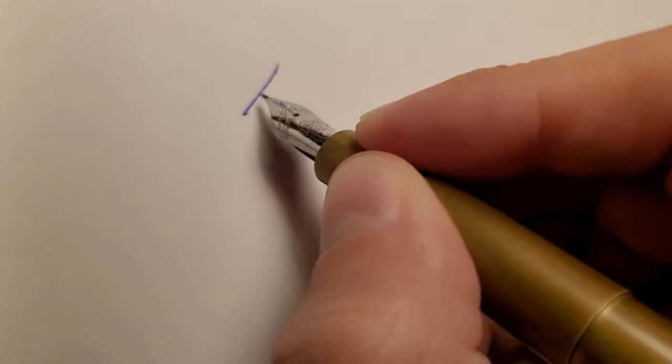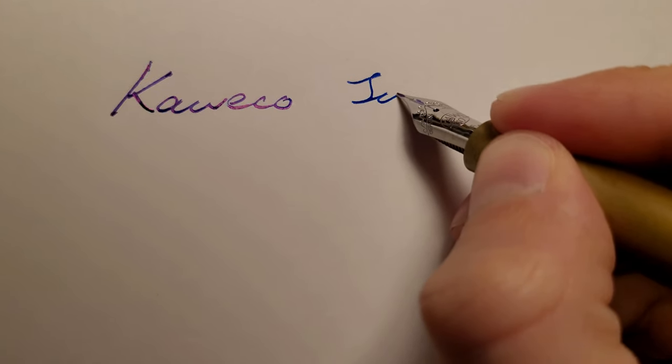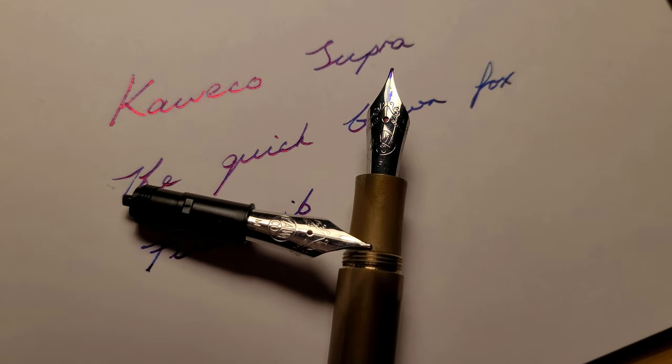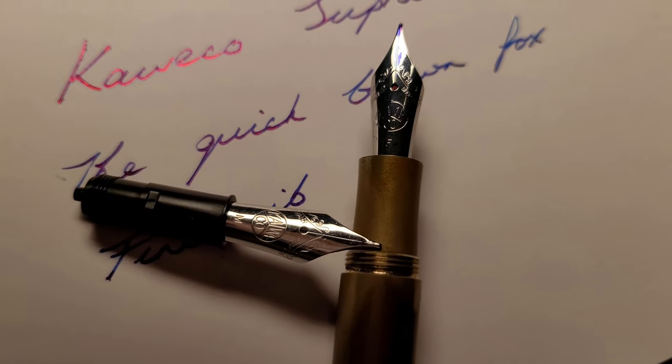Now to what I don't like. There aren't many things, but I have found this pen hard starts a lot. The nib is quite dry. I thought this might have just been with this specific nib, but this is my second nib on this pen. The first one also hard started, and then I had the misfortune to roll off my desk and hit the floorboard's nib down, bending it instantly.